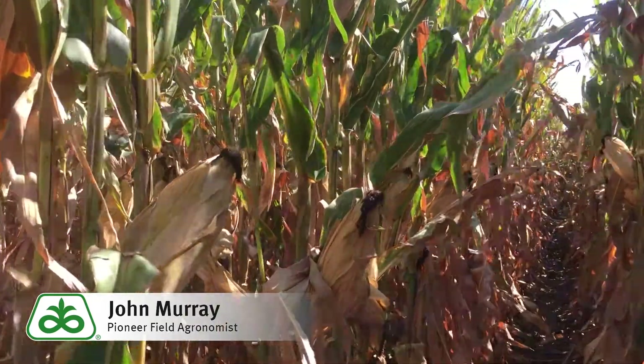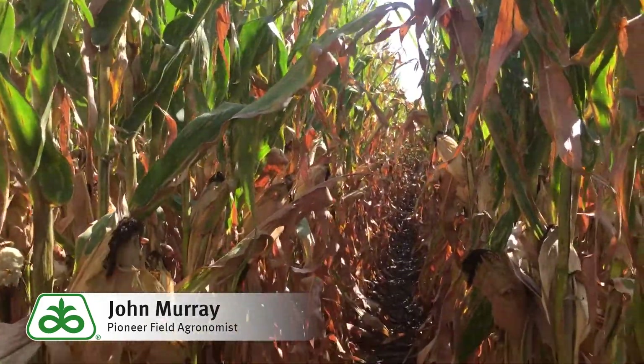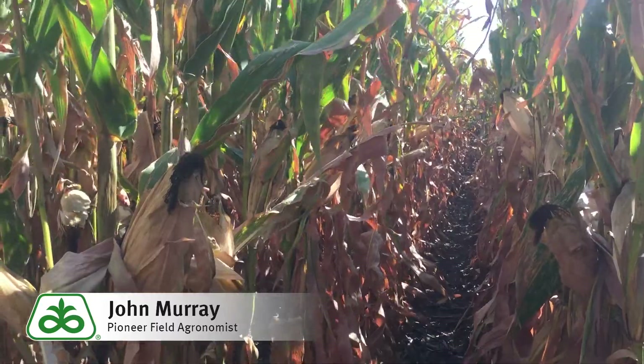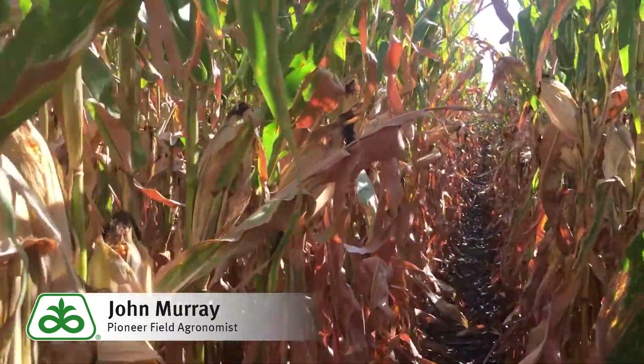Well, let's go on out into the field and I'll show you what I'm talking about. Out here in the field of this P0622 Chrome, which is located here in Phillips County, Colorado, we have the hybrid planted at an irrigated rate.